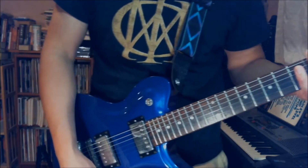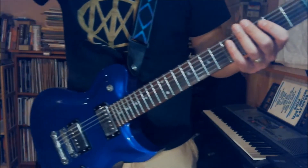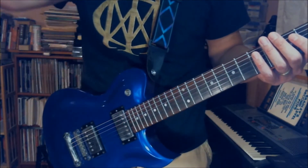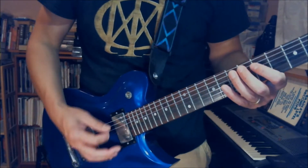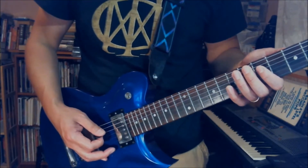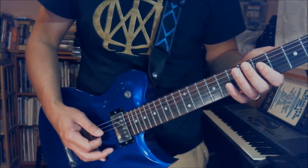Alright, so when I'm doing the first section, play on the 7th fret on the A string, and then mute twice on the E string, and then D5 and open E string twice.